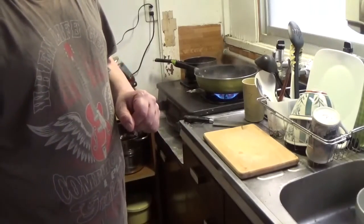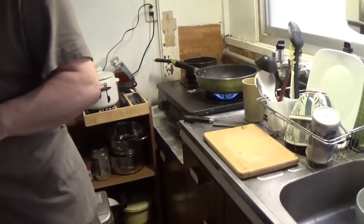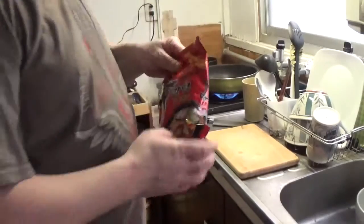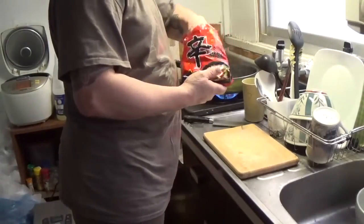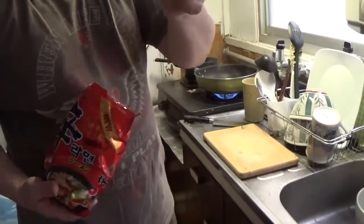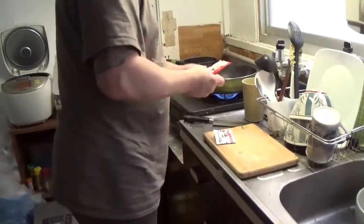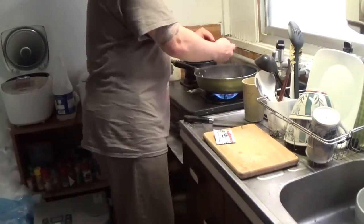I basically don't put the noodles in it. I use the package and then I throw the noodles away — throw them in the trash. Then we just put the packet in.